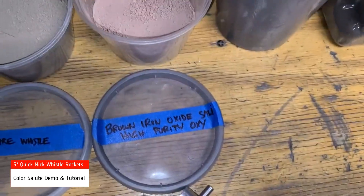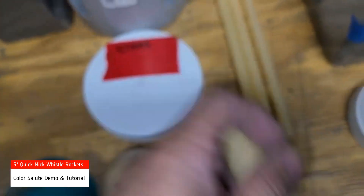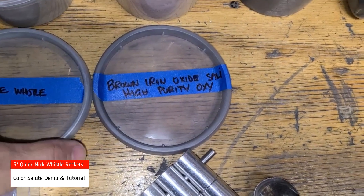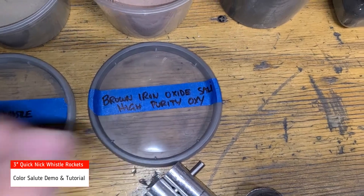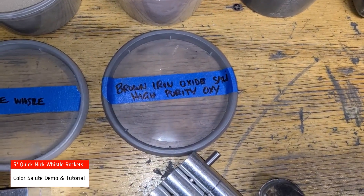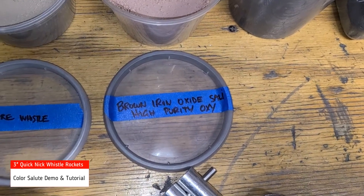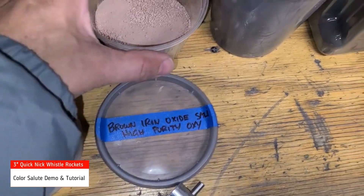The whistle fuel that's going to be used in this little one pounder here has already been pressed, as you can see. This is the brown iron oxide sally with high purity potassium perchlorate. You only want to use high purity potassium perchlorate when dealing with whistle, because the anti-cake shit just takes all the power away from the thrust.